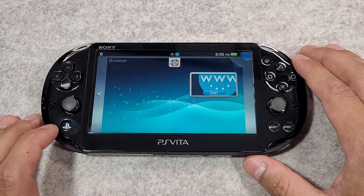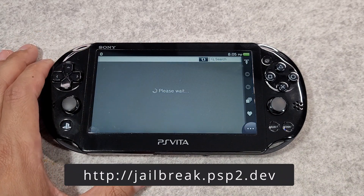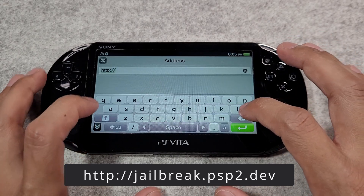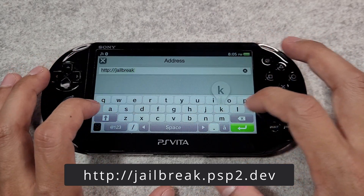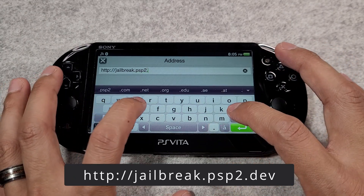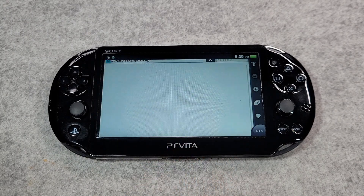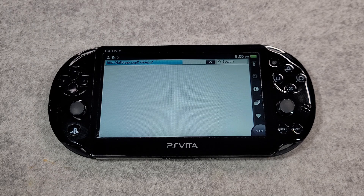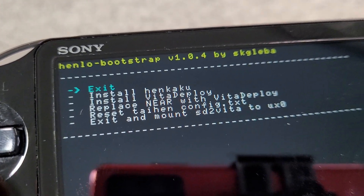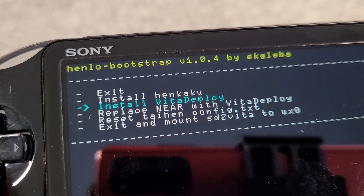Let's begin by launching Henlo. First, go to the web browser and navigate to the following URL on your device. On the Henlo page, press 'Unlock my Vita', then press 'Unlock'. If the exploit was successful you should be greeted by a screen titled Henlo Bootstrap. Next, press X on 'Install Henkaku' to enable homebrew. When that's finished, press X on 'Install Vita Deploy'.